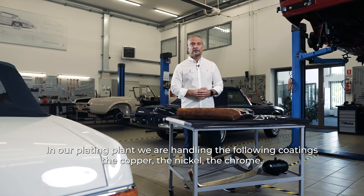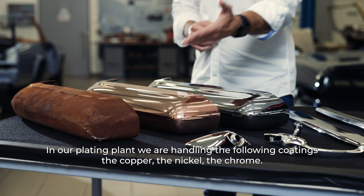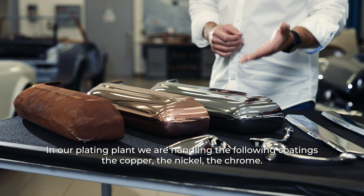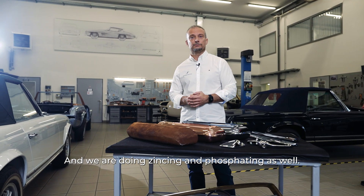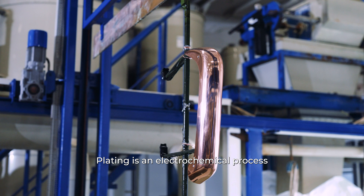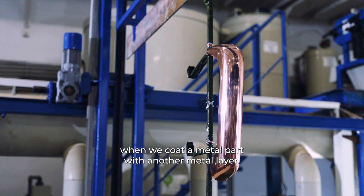In our plating plant, we are handling the following coatings: copper, nickel, and chrome, and we are doing tinning and phosphating as well. Plating is an electrochemical process when we coat a metal part with another metal layer.